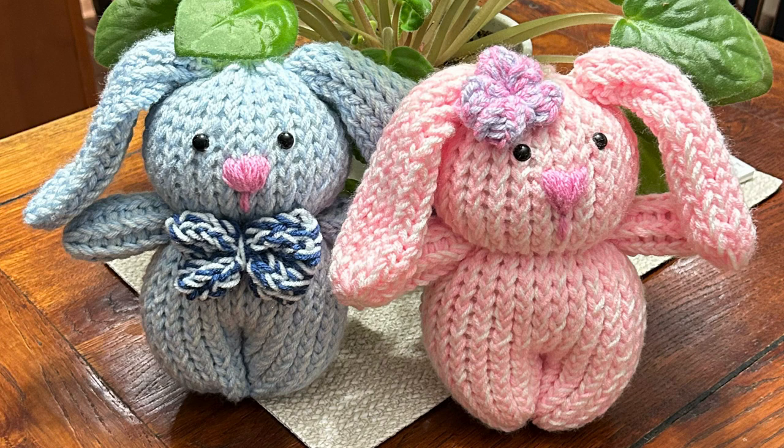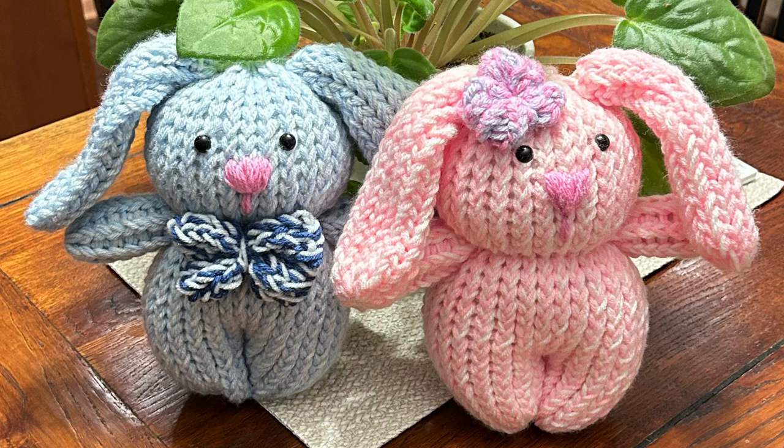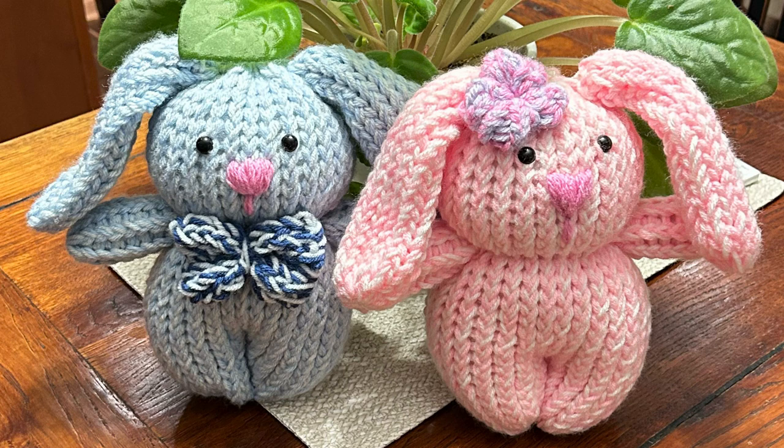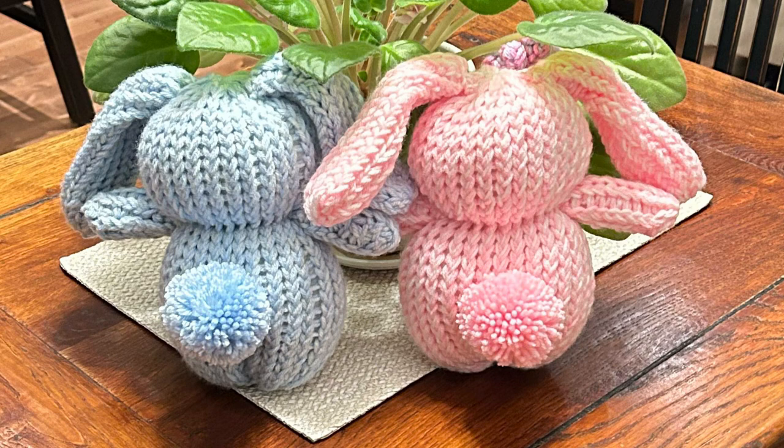Thank you for joining me. We are going to use our 31 peg loom and our 12 peg loom. I've used a variety of yarns — either Craft Smart yarn or Bernat Premium yarn. I'll put a list of yarn names in the description box below. Just use whatever four weight yarn you have and it'll turn out the same size. This bunny stands eight and a half inches high, so it's just a really nice size.